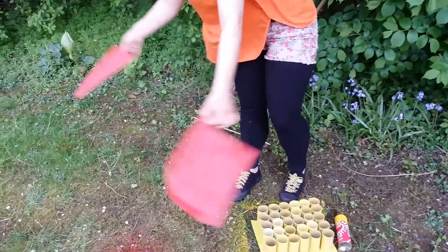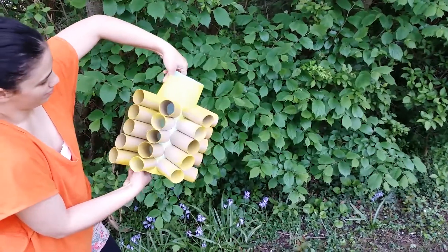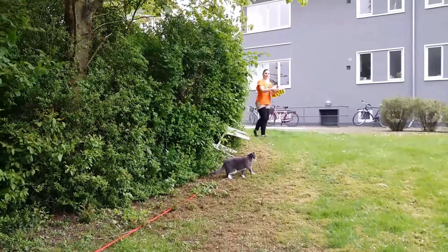You can just let it dry after, or try to force it a bit. Isn't it cool? We can use this for something else. If you have any idea for a project, let me know.